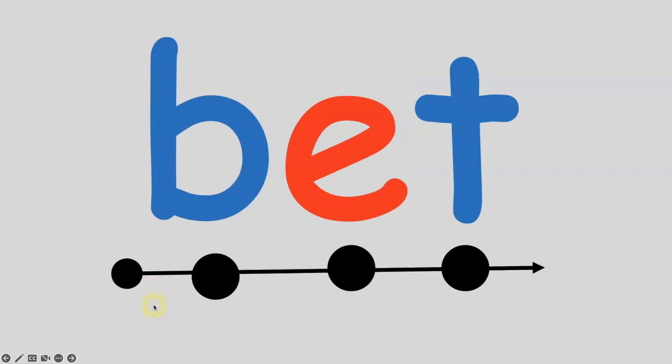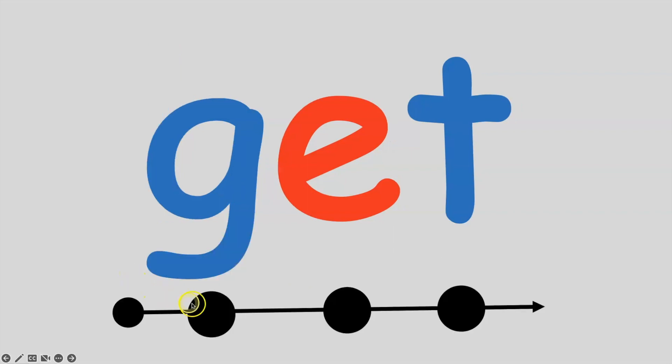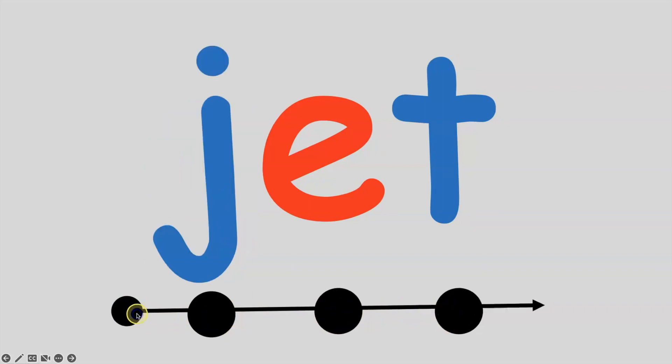If I put the B in front of the et sound, I get bet. B, e, t — bet. If I put a G sound in front of et, I get get. G, e, t — get. If I put the J sound in front of et, I get the word jet. J, e, t — jet. All together: J, e, t — jet.